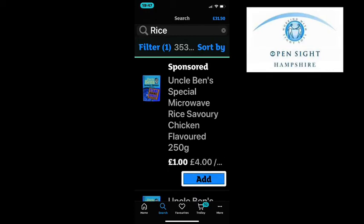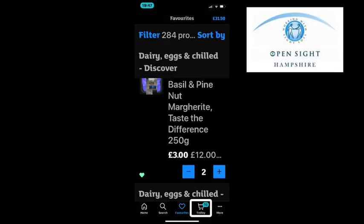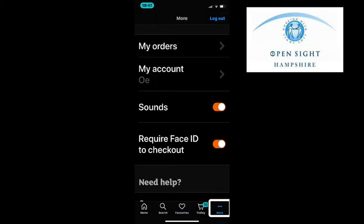The Favourites tab brings up all of your favourite items — ones you've selected to save that you get regularly. The next tab is Trolley, which is self-explanatory and takes you back to your trolley. The last option on the toolbar at the bottom is More, which gives you extra options.